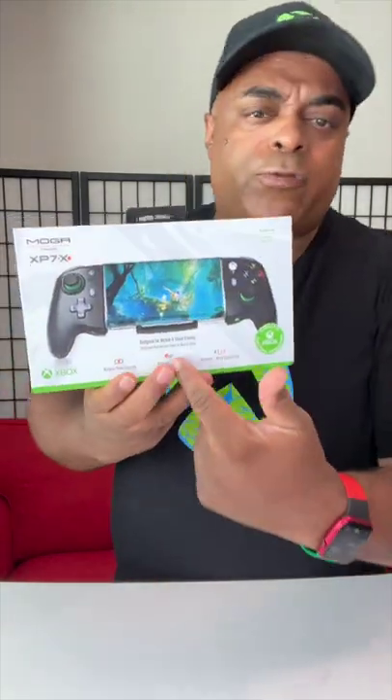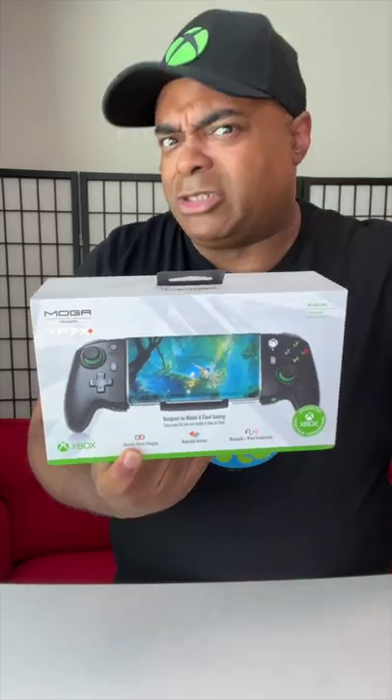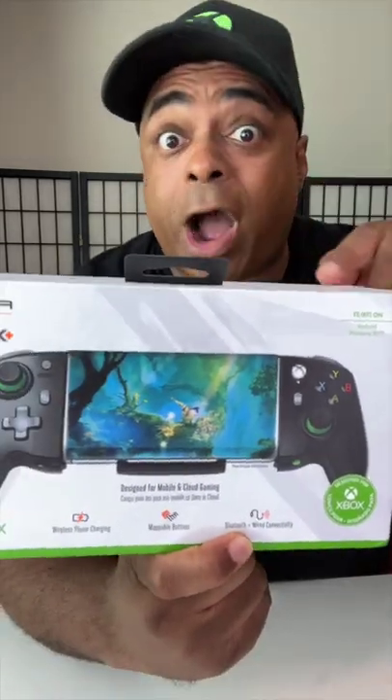Here's a mobile controller that holds an Android phone — this is my Power 8. This one is really cool because it has a battery backup. That's right, it will actually charge your phone as you're playing, which is kind of cool. You connect it by Bluetooth or a wire — I'm going to use Bluetooth today.